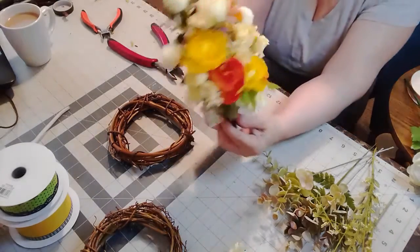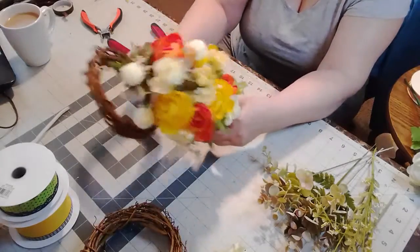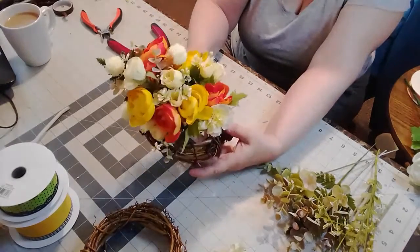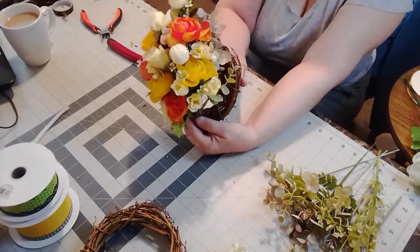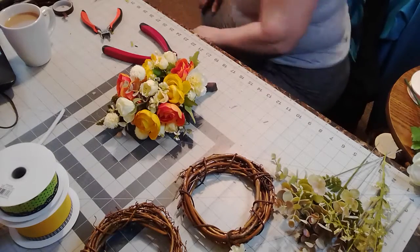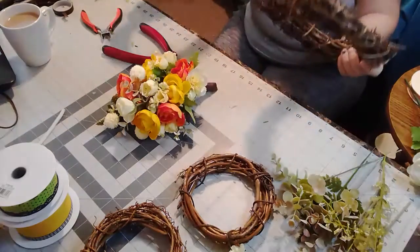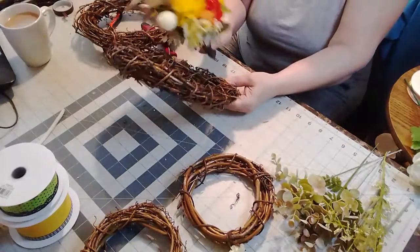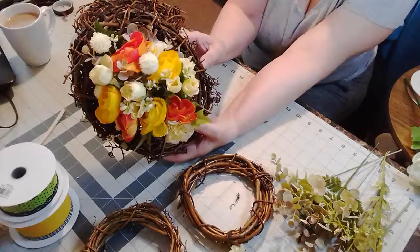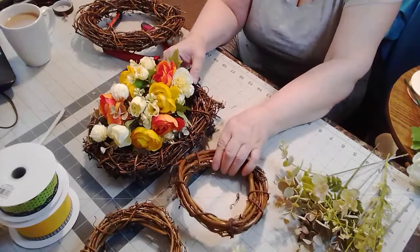So this is what it looks like — isn't that pretty? And then what I'm going to do is attach it to this little wreath form like this. Isn't that pretty? The other option is to use both, because I've got enough flowers to make them. So I might do that. Let's put it on there — once I get both of them done up.